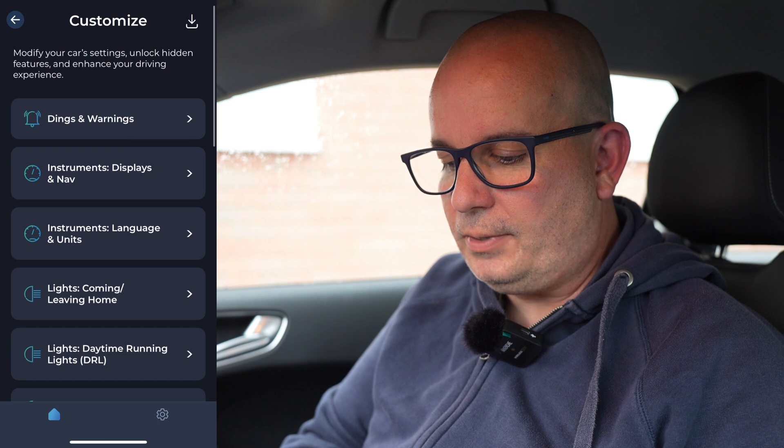So, customise — here we go. The first one's dings and warnings. Let's go into that. Seatbelt warning — so you can turn off your seatbelt warning if you're someone that routinely drives around without a seatbelt, which I don't recommend by the way. Instrument displays and nav: gauge needle sweep at startup — that's something where on VW group cars, when you start the car up, the needles will kind of sweep. Serves no purpose other than it looks cool.